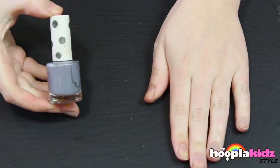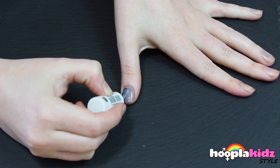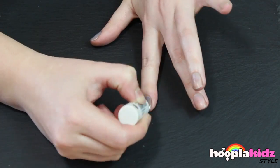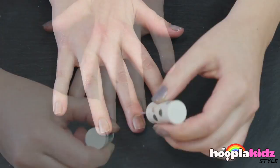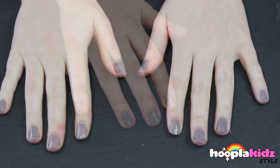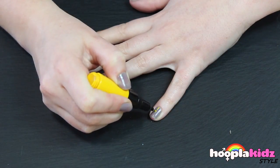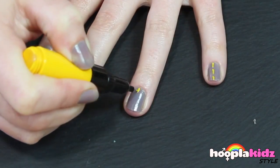The first thing you want to do is to paint your base coat with a grey, so that it looks like the road. We're then going to take the yellow nail pen and draw lines down the middle of our nails like it is a road.